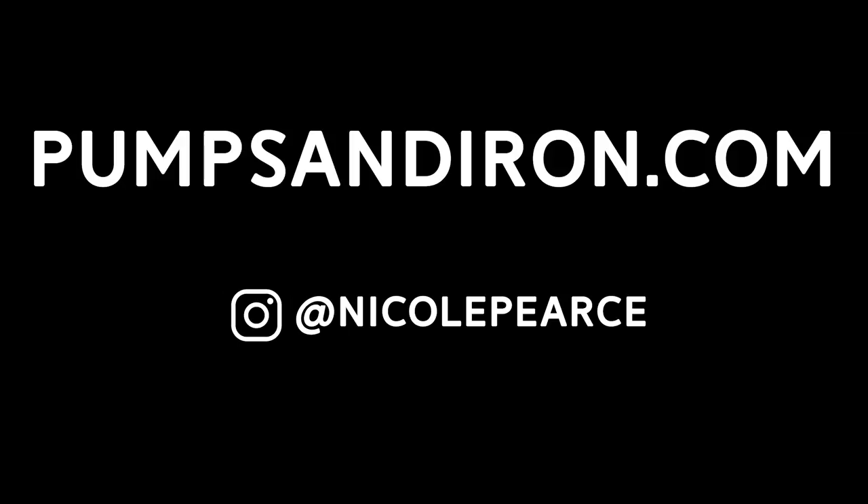Hope you enjoyed that workout. If you did, you know the drill — give this video a thumbs up, share it with your friends, and if you haven't already, be sure to subscribe to my channel. Why don't you follow me on Instagram too, at Nicole Pierce. I'll see you next week with another workout. Bye!